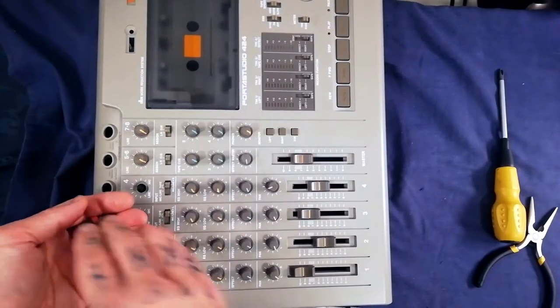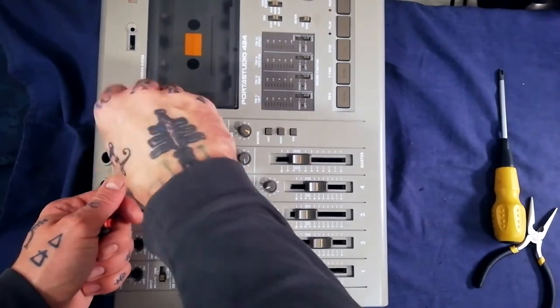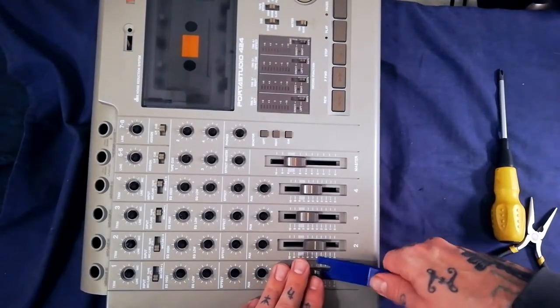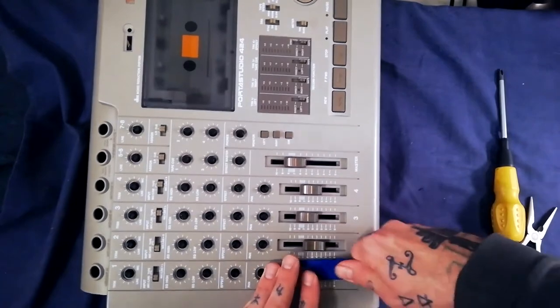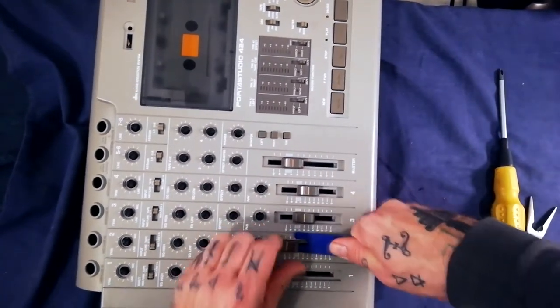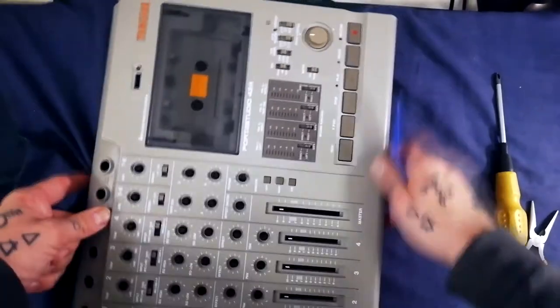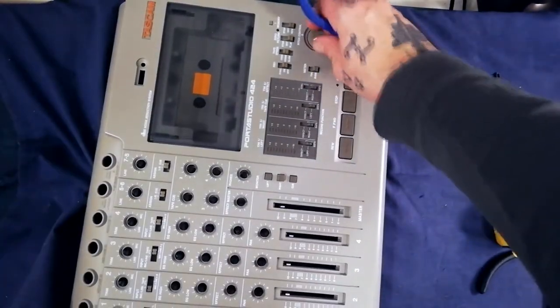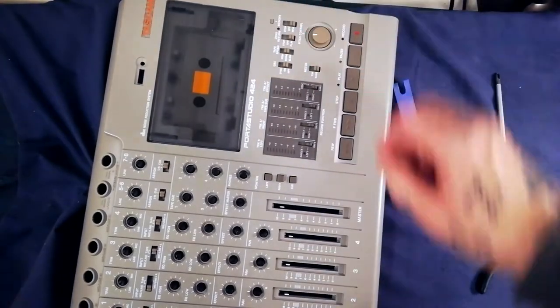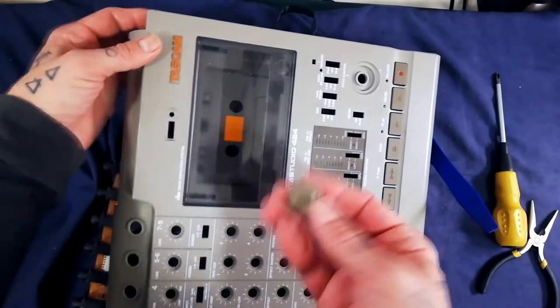If you haven't already removed the knobs from the front, you'll need to do that to get the mixer out. On this model, the only knobs that need a little encouragement to come off are the fader caps — use a plastic implement to get underneath without scratching the case. The pitch adjust knob is going to be pretty difficult; you just need to work at it patiently until it lifts off. Make sure you don't lose it.